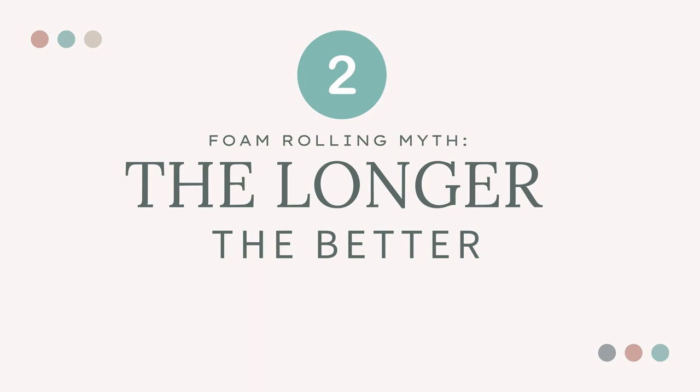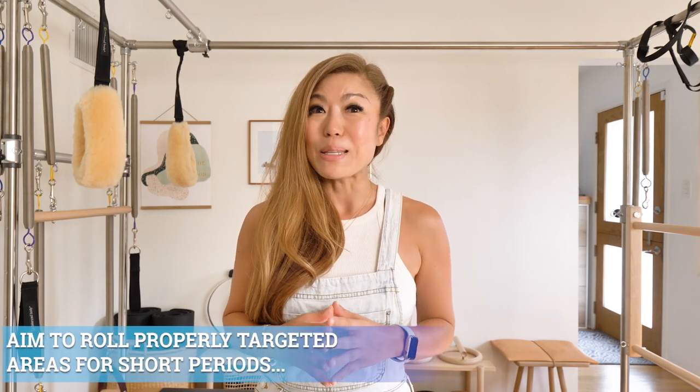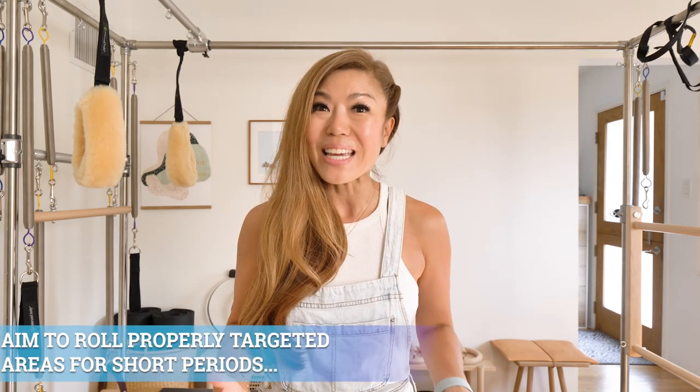Myth number two: the longer the better. How long you should be rolling for, and knowing when to back off, are both key factors to enjoying the benefits of foam rolling long term instead of further injuring yourself. Rolling longer in one session does not necessarily mean better or quicker results. Instead, aim for short, properly targeted, and supported sessions, preferably daily or as needed.